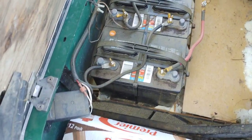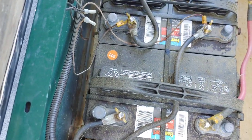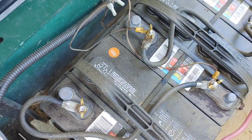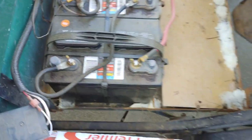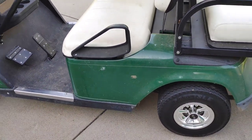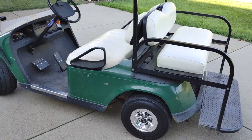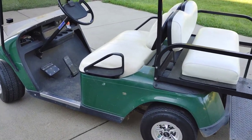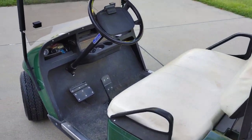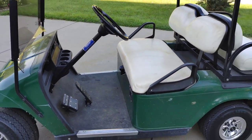I bought these at Walmart for $75 a battery. The date on them is February 2021. That was the only option I had — locally there was nothing in stock anywhere for golf cart batteries. If you have any questions, just leave a comment below.